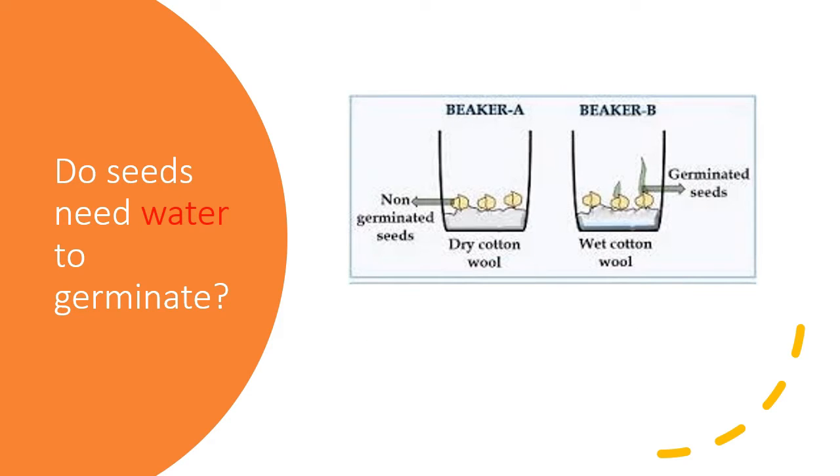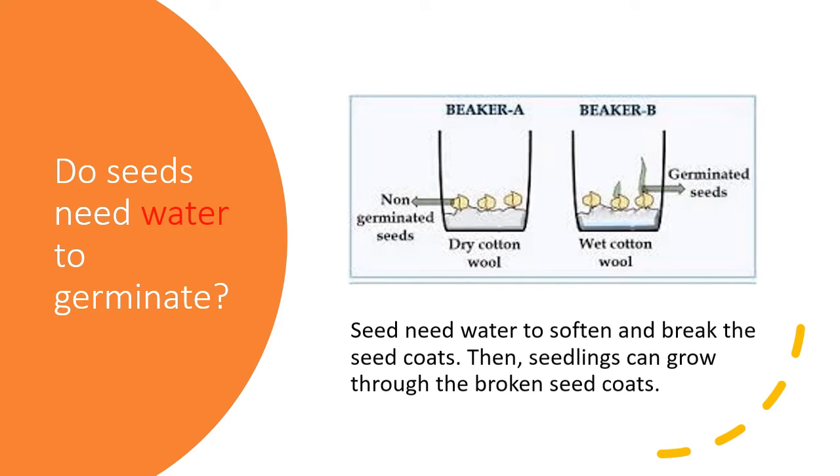Here is another experiment to answer whether seeds need water to germinate. We have Beaker A and Beaker B. In Beaker A, seeds are placed on dry cotton wool with no water. The seeds that germinate are only those in Beaker B, because seeds need water to soften and break the seed coat, allowing the seedling to push through.